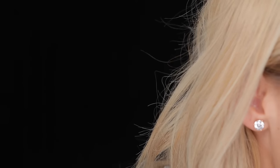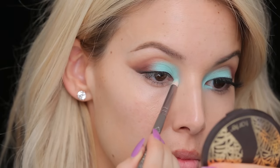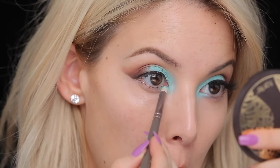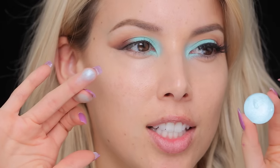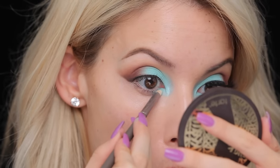So I'm gonna add some of the inner corner aqua while we're doing this. I'm gonna pack this onto the inner corner and lower lash line. I'm actually gonna switch over to this Zoeva 230 pencil brush. Then just to brighten up the inner corner, I layered on some of the icy blue color from Anastasia Beverly Hills — it adds a nice sheen to the aqua that we already have, since the Colourpop one is matte.